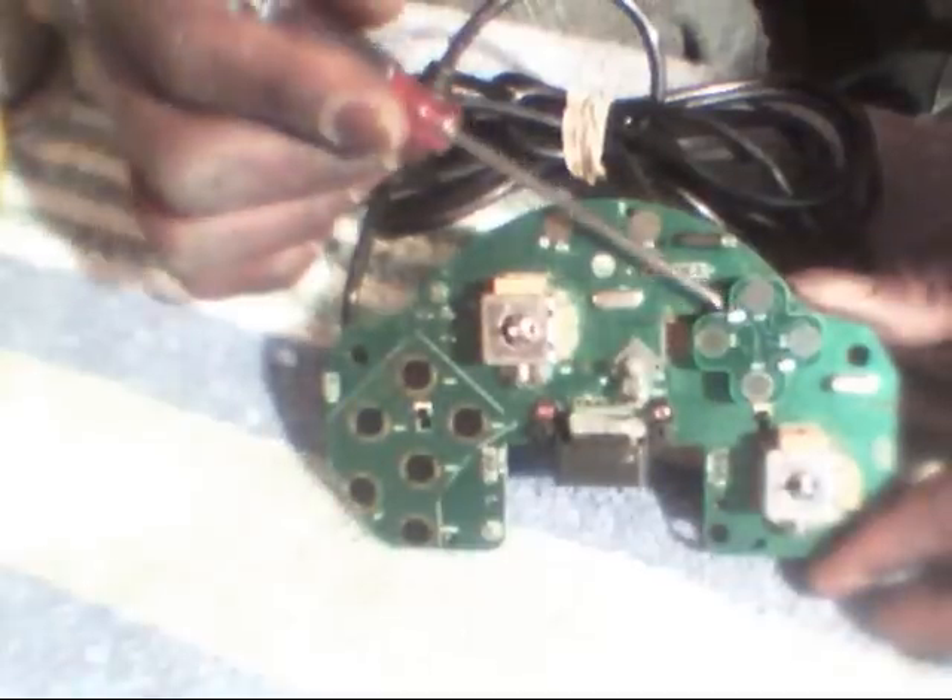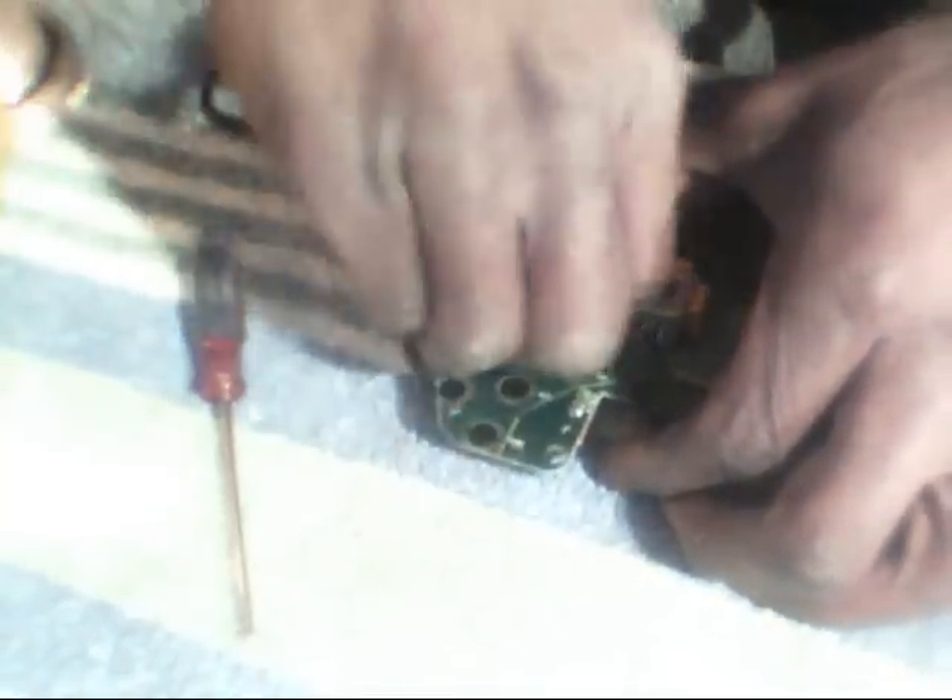I've done this a million times, so I just snatched the motors right off. Now as you can see, here's the D-pad. The solder points are already exposed — they're pretty easy to get to. These over here, this is just a plastic shield you can peel right off. You'll see the copper traces right on top of the pad, so you don't have to scrape anything to get to any of these traces — they're all right.